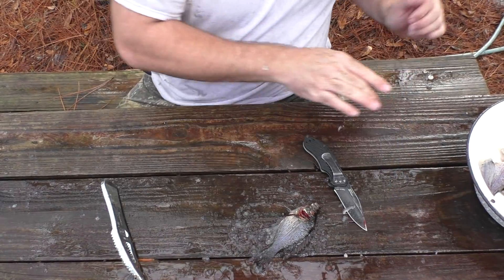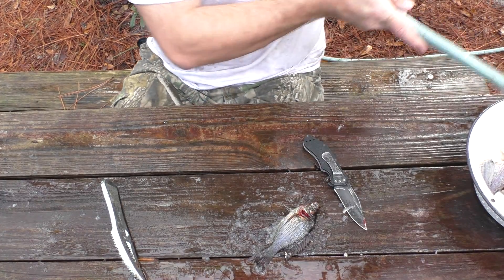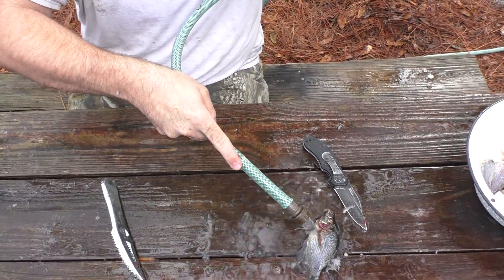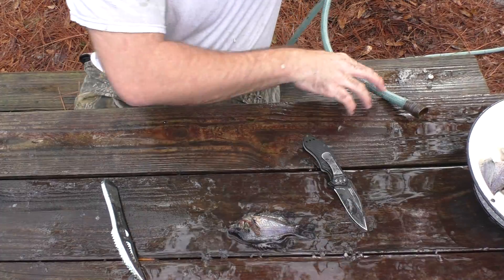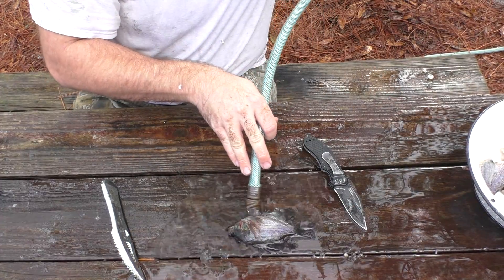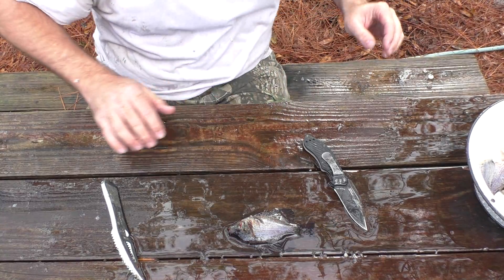All right, let's wash them off. I've got a water hose right here to wash them off with. Get some of this fish slime out of the way. Now you might see him twitch there — that's all right, he is dead, I promise you.